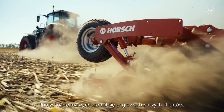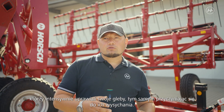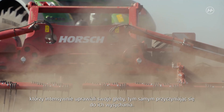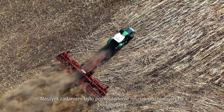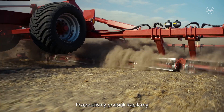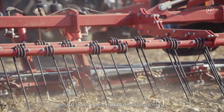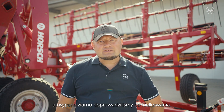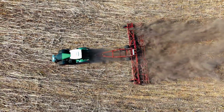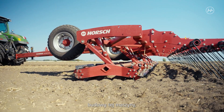The idea for this machine came from our customers who cultivated their fields intensively and thus contributed to drying. It was our task to keep the harvest residues on the surface and to maintain maximum humidity. We broke the capillary and thus stopped humidity from evaporating. Moreover, we redistributed the straw and chaff residues and stimulated the germination of volunteer seeds. Especially volunteer seeds were an incentive for us to build this machine.